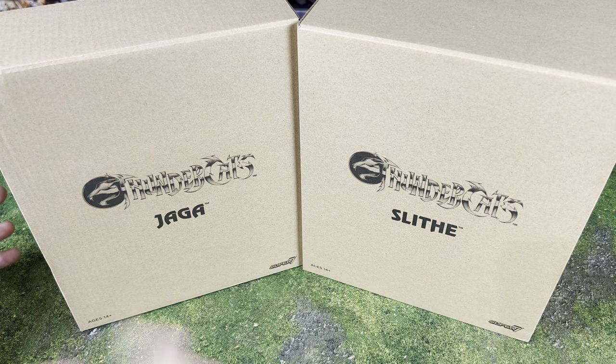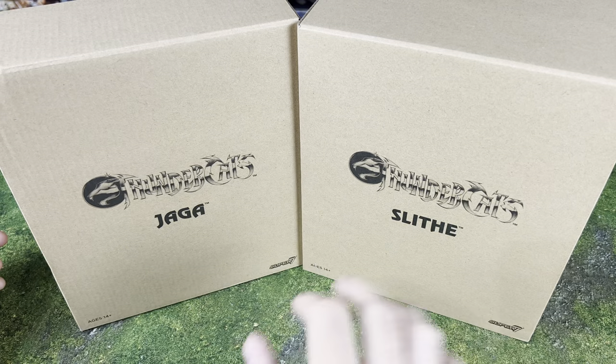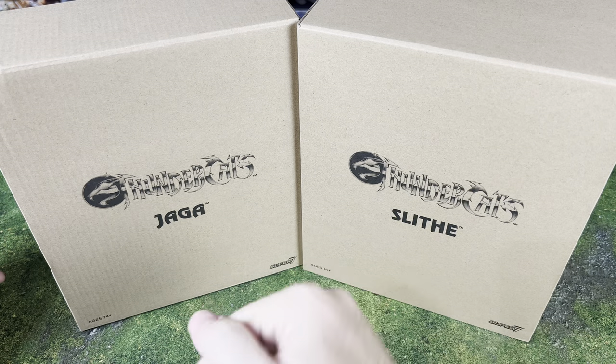If you guys are new here to the channel, I've got a huge giveaway going on right now for a lightsaber. If you want to win, all you have to do is be a subscriber and leave a comment on this or one of my videos. More details for that giveaway are going to be on craboc.com.